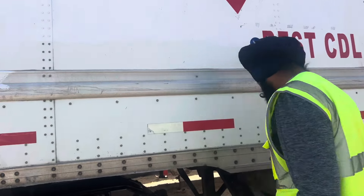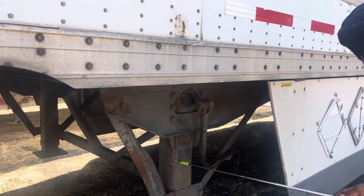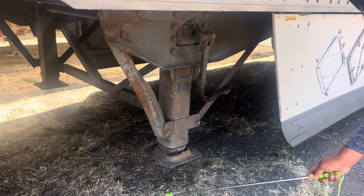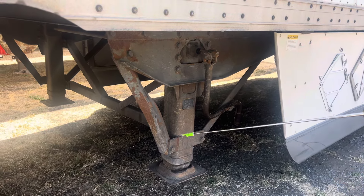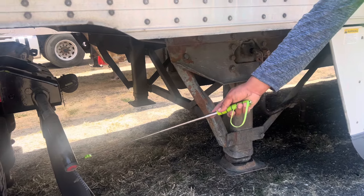Landing gear securely mounted, not cracked, not broken, always in the full up position. Landing gear pad free of debris. Landing gear handle always in lock position. There must be enough gap between the landing gear and the truck when making a turn.